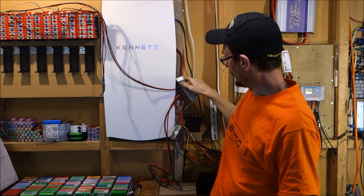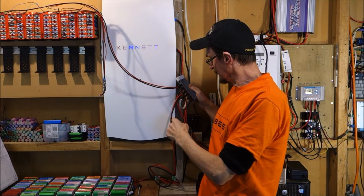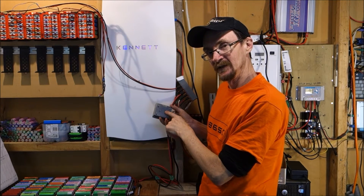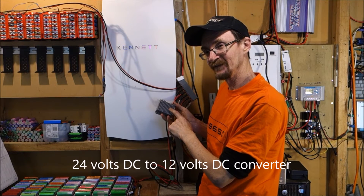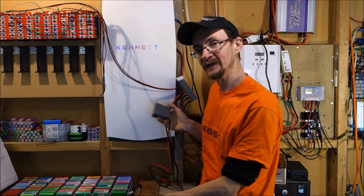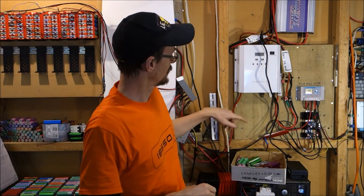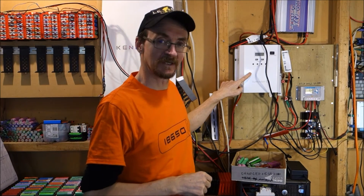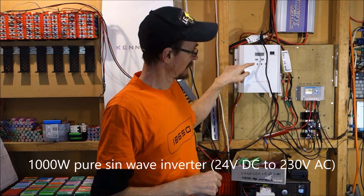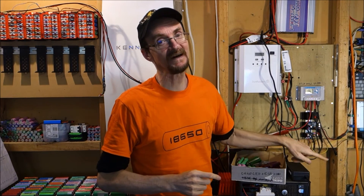The output of that goes into this slightly ugly multi-box effectively. From there I've got a 24 to 12V DC converter that then runs into my e-bike charger and charges my e-bike. It also goes into this 1000W pure Sunwave inverter, and at the moment that is just running the charger for my wife's e-bike.